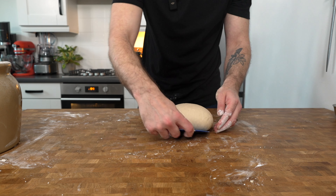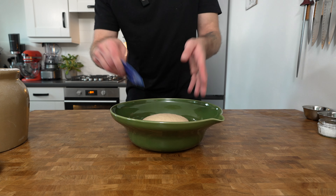Shape the dough into a ball and then place it back into the mixing bowl. Cover with a clean damp cloth.